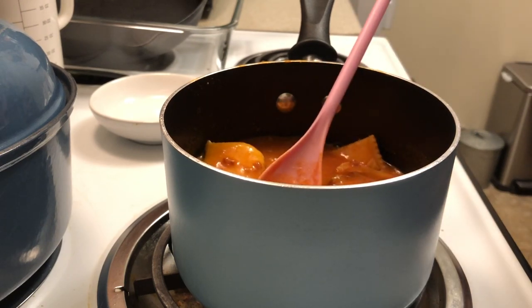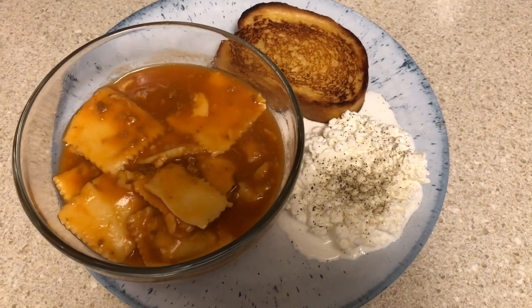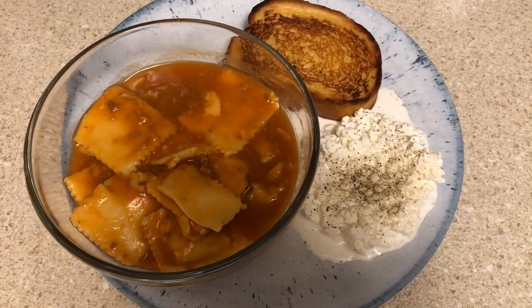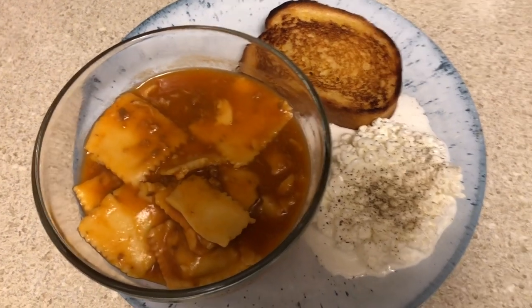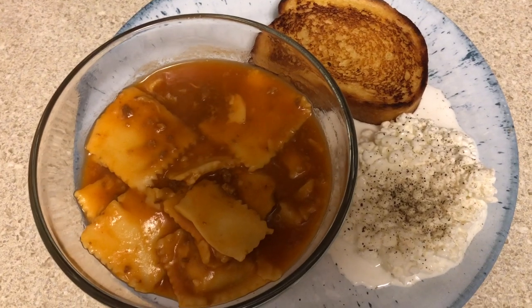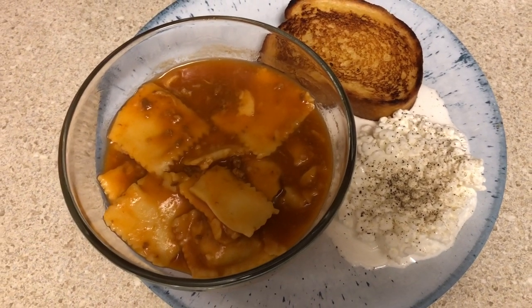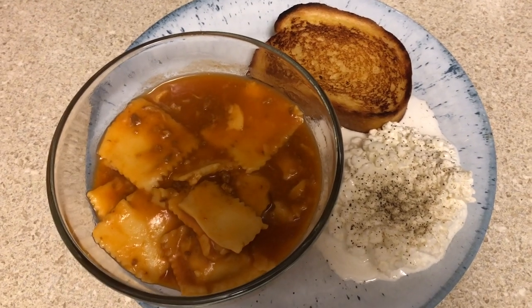Okay guys, here it is all plated up. My Texas toast got a little burnt — I left it in for three minutes on each side but the second side got a bit too done. I like it crispy so I'll eat it. That's my ravioli, and then I have cottage cheese on the side. Let me know — do you guys think it's weird to eat cottage cheese with salt and pepper on it? I've always eaten cottage cheese like that growing up, we always ate it with spaghetti and pastas.